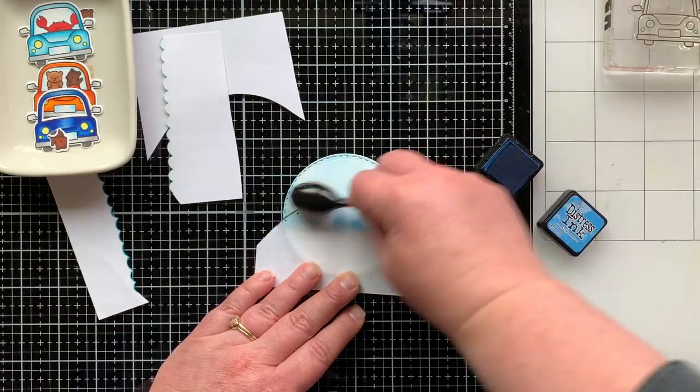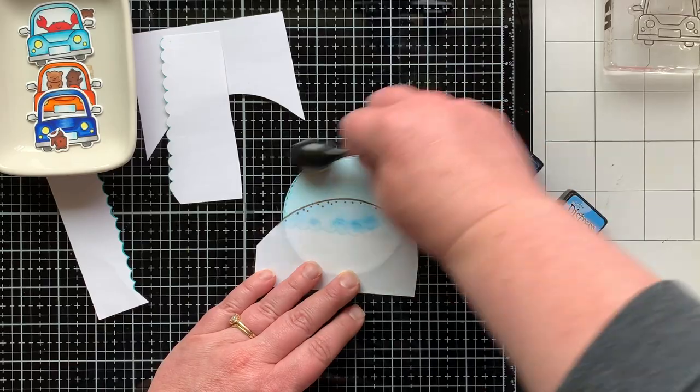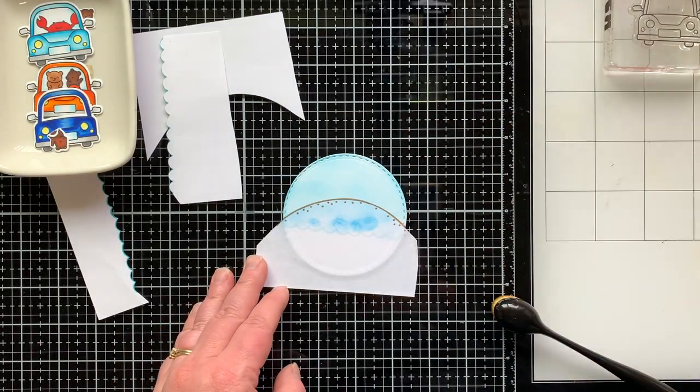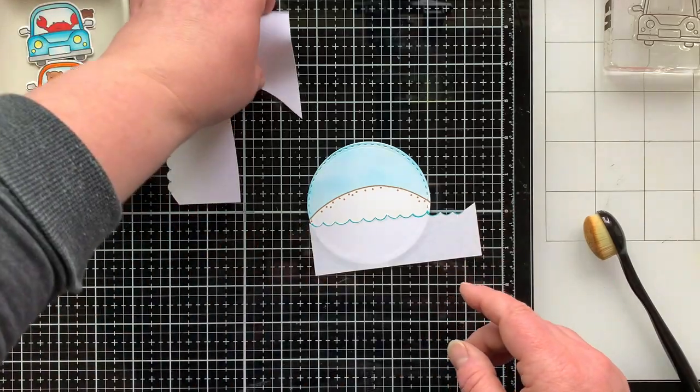I want you to know that I found that brush at the Dollar Tree. Actually, my daughter found it and was like, 'Mom, they have these brushes that you use.' So I bought a couple and guess what — they work pretty good. Check out the Dollar Tree next time you're there for some makeup blending brushes. I did find it quite a while ago, but you never know what they're going to have there.